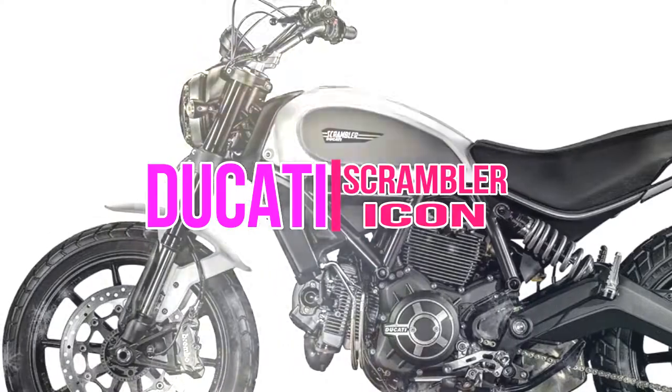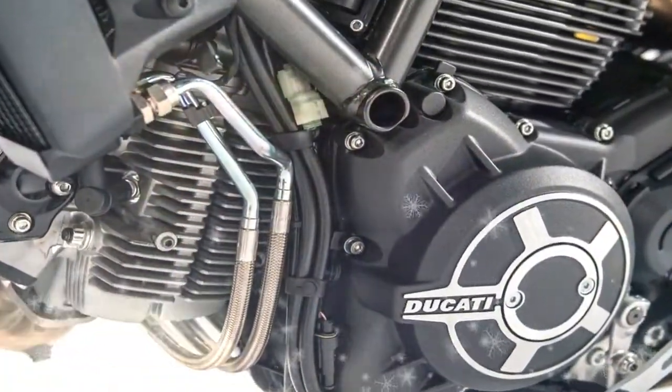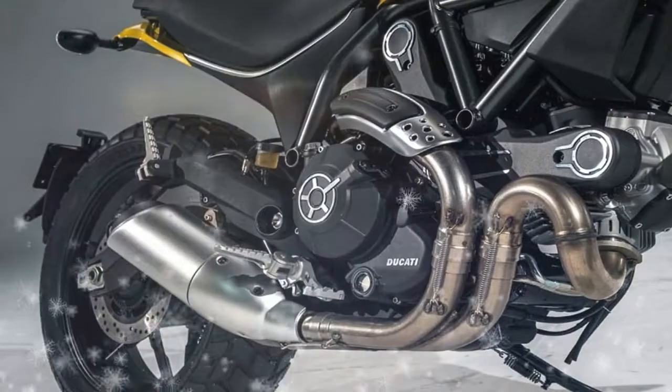Derived from the Monster 796 engine, it has an 88mm bore, a 66mm stroke, and has been redesigned to give smooth acceleration throughout the rev range.